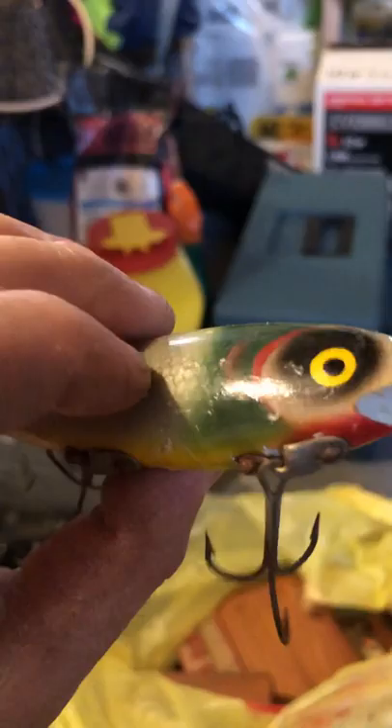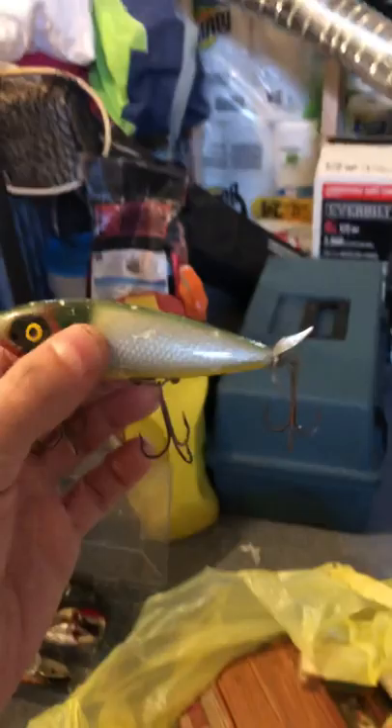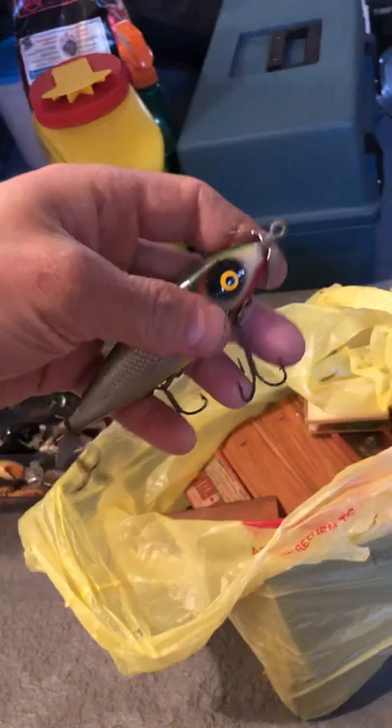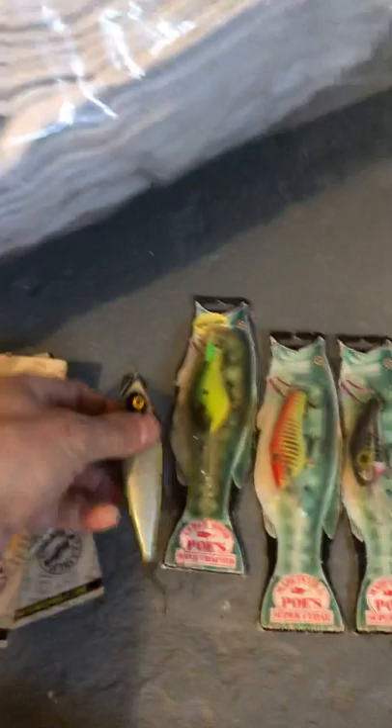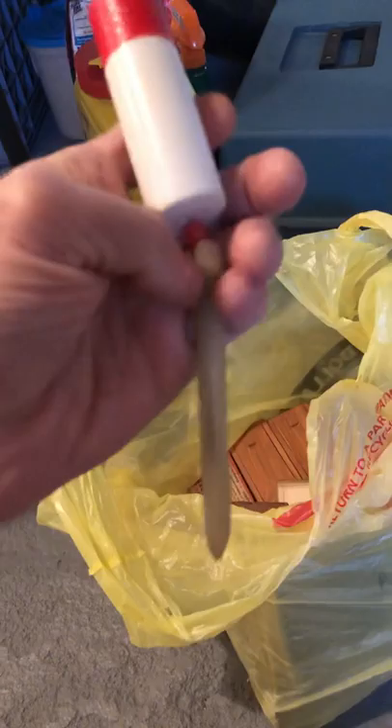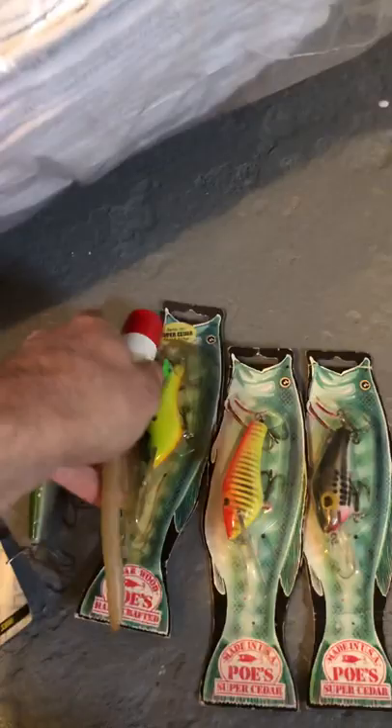This lure is all made out of wood, carefully hand-painted. I don't know if it still works on the water, but it's big — maybe saltwater, maybe a big freshwater lure. I wonder if the fins still spin underwater. It's definitely dinged up — probably the worst condition one — but everything else is in pretty good condition for its age. I think he just threw this saltwater lure in there for free.